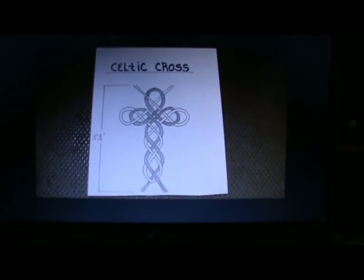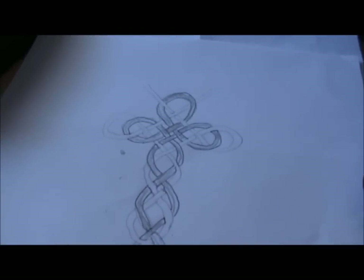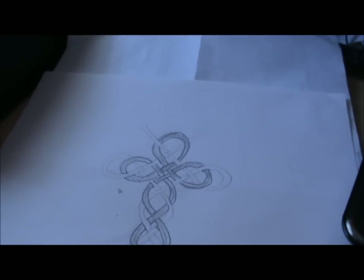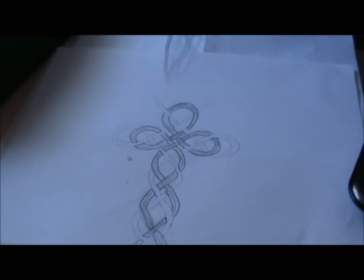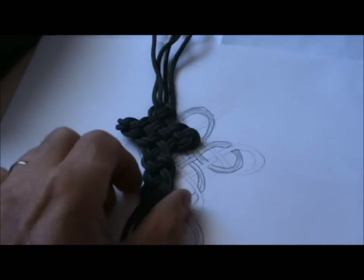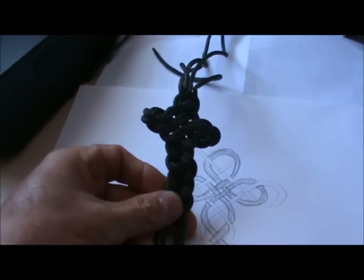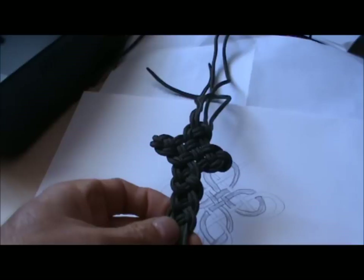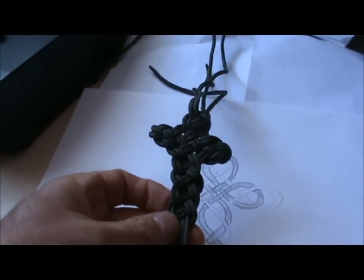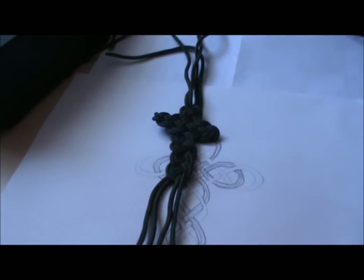So we went from this to my tracing and from that we went to this, which is not too bad — but I'm going to take this one apart and do it again, and that's why I haven't cut off all the tails and bits and pieces.